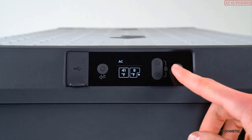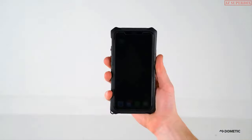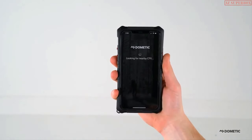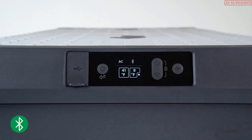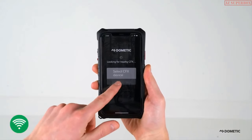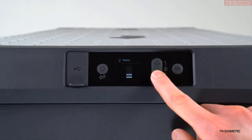Have confidence your CFX3 is keeping food fresh and drinks cold by connecting to the new CFX3 Bluetooth Wi-Fi app. Control compartment temperature and monitor cooler performance right from your smartphone. Once you have downloaded the CFX3 app, connect the cooler and phone, select Bluetooth from the menu, then select Pair and press OK. The Bluetooth icon blinks until connected. If you prefer an internet connection, select Wi-Fi from the menu. To adjust brightness, select Display and adjust to your desired level.